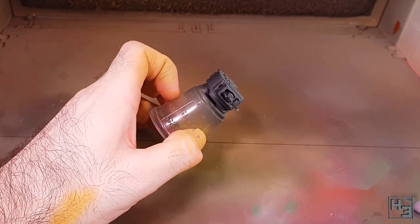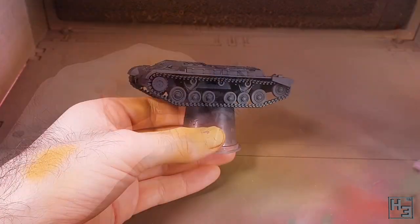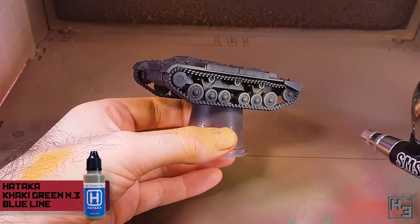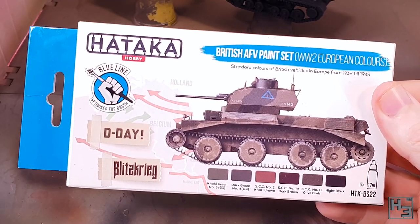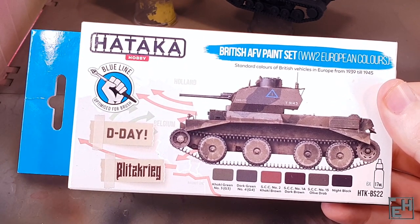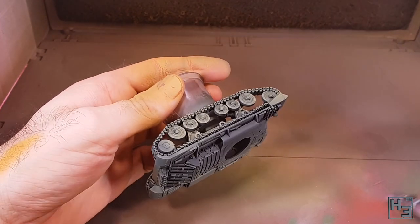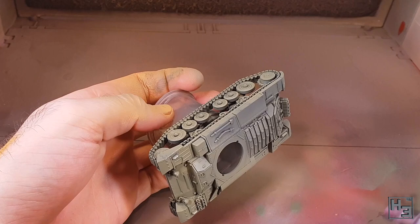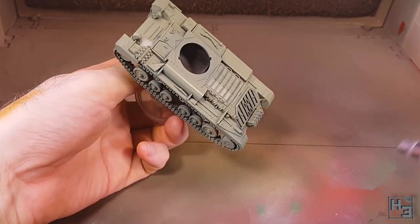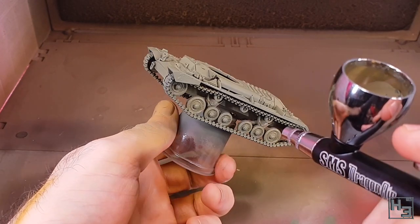I then airbrush on the base coat. This is Hataka — if I'm saying that right — Khaki Green number three. I picked up a couple of Hataka paint sets a while ago, and this colour came from the British AFV set. It's part of their blue line, which is intended for brush painting, but I'm airbrushing this anyway because I'm a rebel. It does take a little bit of thinning though. I think it's a pretty nice looking colour — I've no idea if it's really accurate, but it looks good and that's what matters to me.